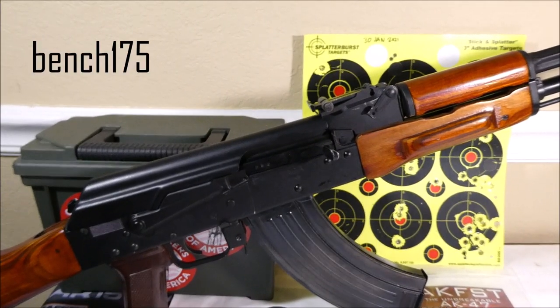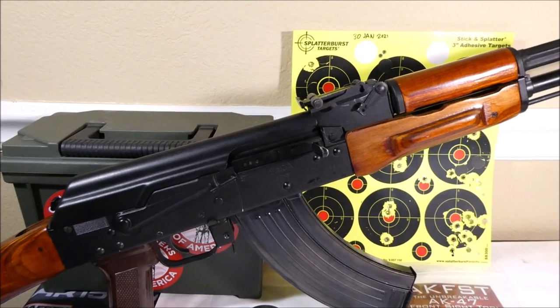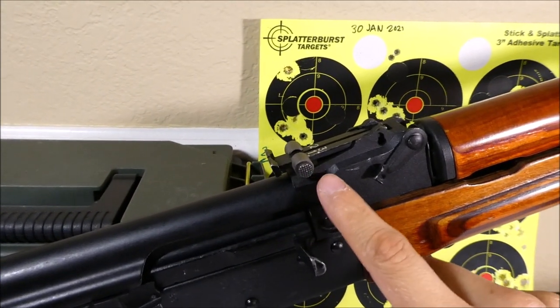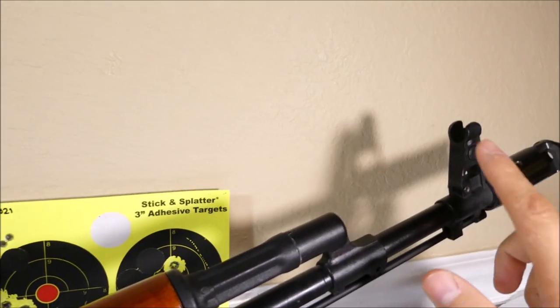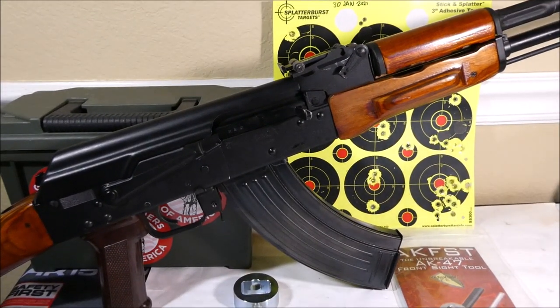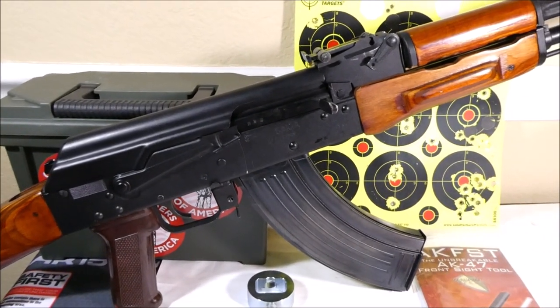What's up guys, it's Joseph, and this is going to be a video on how to zero your typical AK-47 iron sights at ranges that have a 25-yard and a 100-yard distance shooting. My example is going to be this Ismash Sega, which is in 7.62x39.